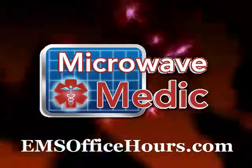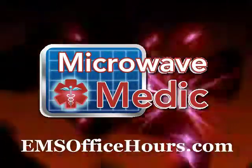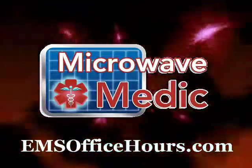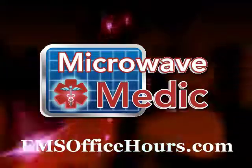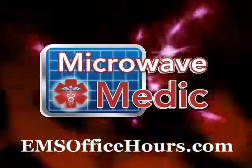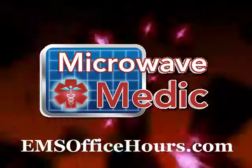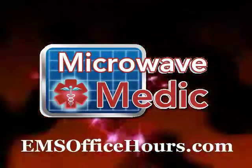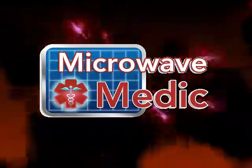Welcome to the Microwave Medic. This is Jim Hoffman, your EMS tips chef, and I'll be giving you some quick tips on a variety of topics that you can use right now as an EMS provider — recipes for your EMS success. Microwave Medic is produced by EMS Office Hours, the live arm-on podcast for EMS professionals.